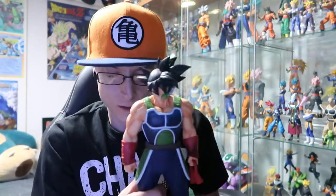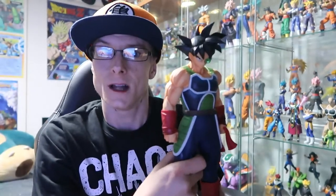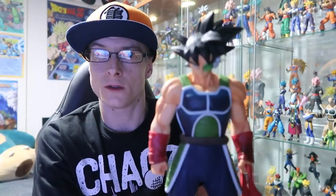Another new favorite of mine is the Grandista Bardock. Absolutely great figure — the sculpt and paintwork are fantastic. The price point is really on point. I paid about sixty dollars for this from Japan, which was a little more expensive. Here in Australia you can pick them up for about $38 Australian shipped, though that's probably going to change with the new import tax they're implementing very soon.